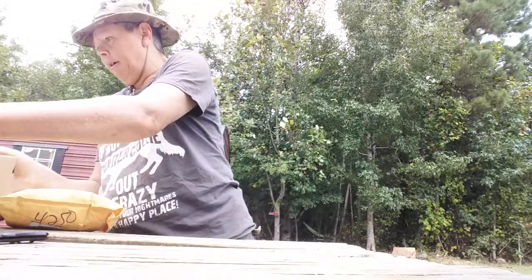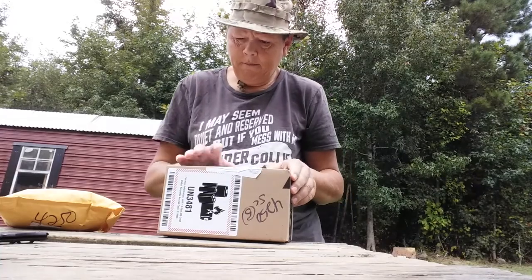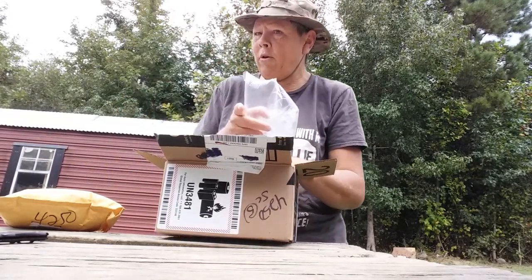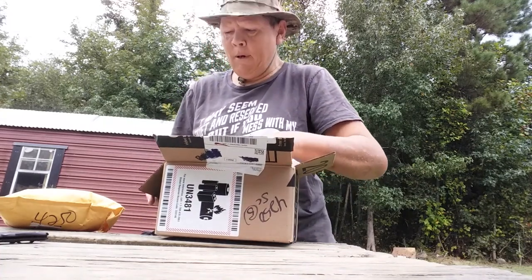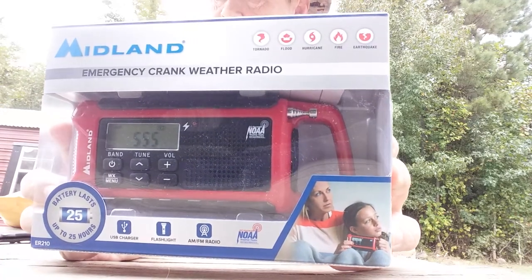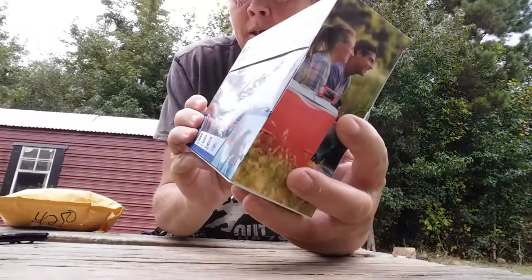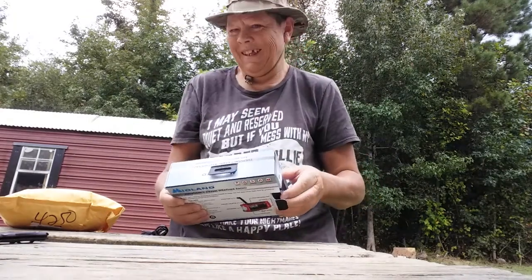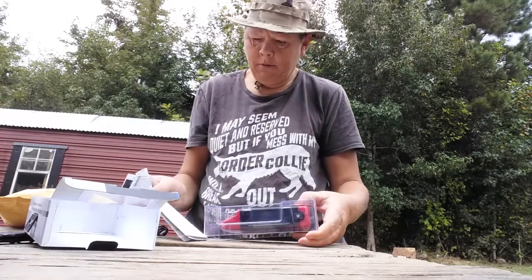First package — like I said, some of these are already open, sorry y'all. Remember when I said on the last video that I ordered the sleeping bag and another item? This is that other item I ordered that I was needing for my preps. It is a Midland hand crank emergency radio. It has AM/FM broadcast and weather alerts, it has a clock on it, and it has a flashlight on it as well — check this bad boy out.